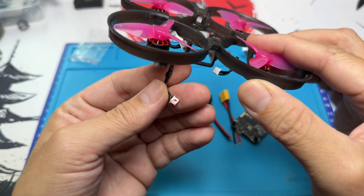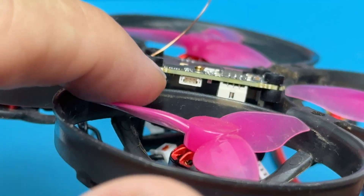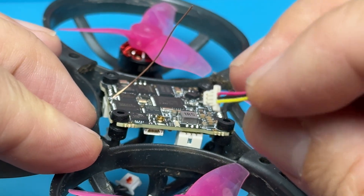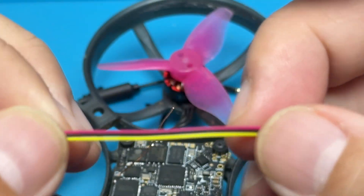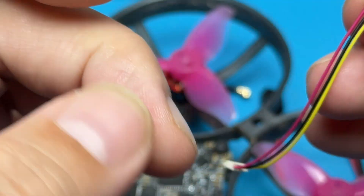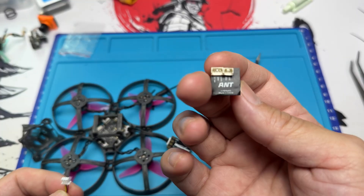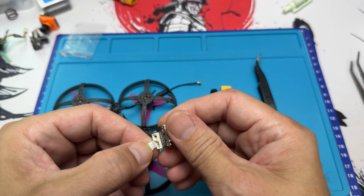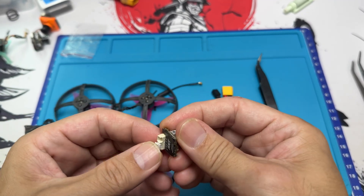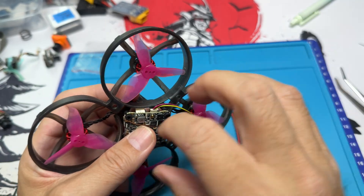Do remember that if you're not getting the BNF, make sure the motor with the red dot is the one on the front right. Another thing to take note of is that the camera connector for the X14 is totally different from the ones on the X12 — it uses a smaller JST plug that connects to the standard JST of a normal analog camera. I'll be using the Caddx Ant, because the plug goes straight into the camera itself, saving time from soldering. Just plug that into the flight controller and that's about it.